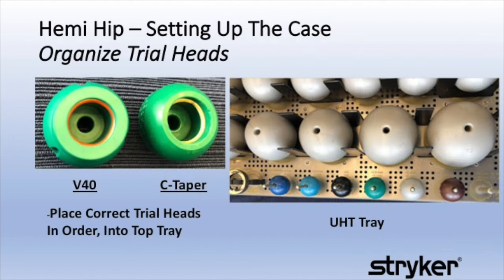The UHT tray contains trial heads with two different tapers, the V40 and the C-taper, pictured on the top left photo. Work closely with the surgical technician to select the correct head for the case you are doing; move the other style heads to the bottom tray. It should be noted that the trial heads in the stem trial tray will not work with the UHT endo trial heads.